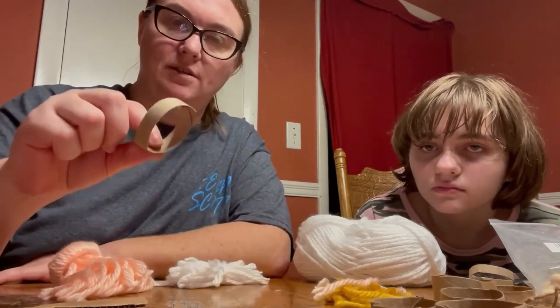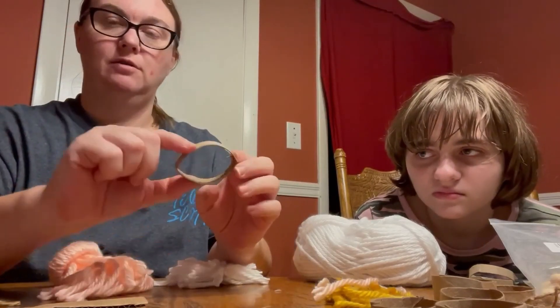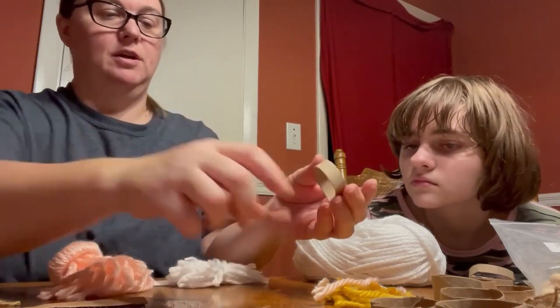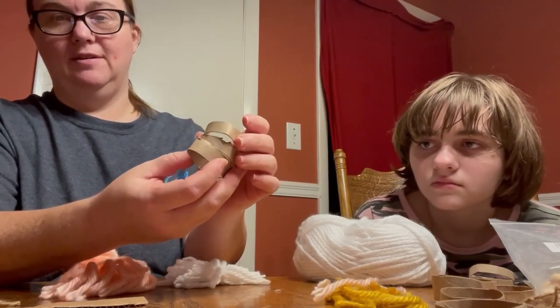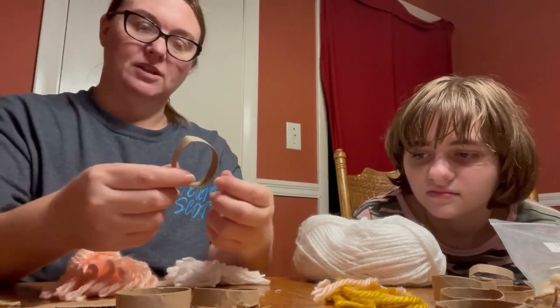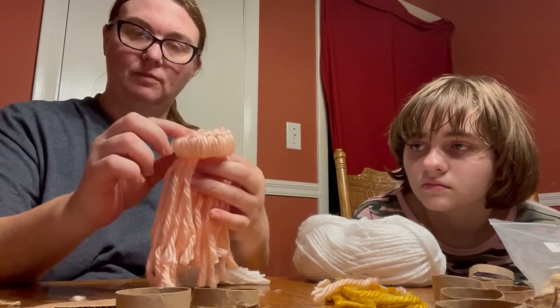You take this — it's a toilet paper roll. You cut these circles off of it. You know how toilet paper rolls look? They look like this. You just cut circles off of toilet paper rolls. That's what you use to make the gnome's hat — this part right here.